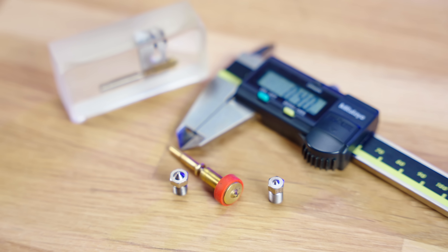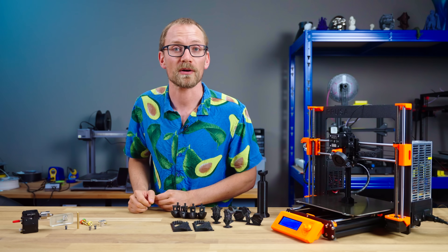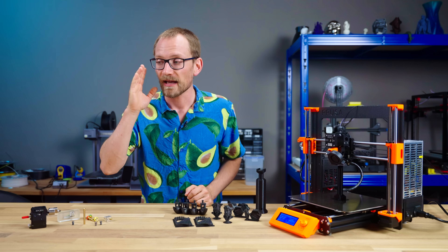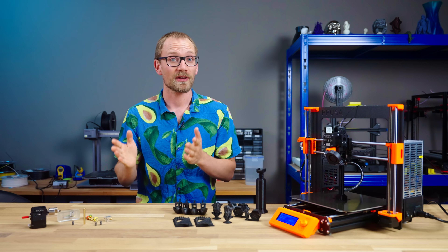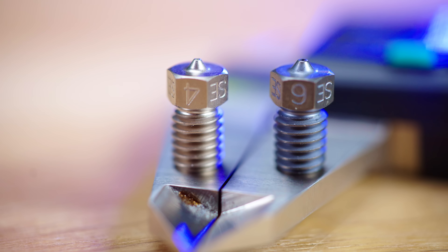The nozzle is one of the core things that make a 3D printer work. But why is it always a 0.4mm bore? Surely, with all the different applications these printers are made for, it can't just be a one-size-fits-all choice. And you're right, it's not. Honestly, I think it's the wrong choice for pretty much every application it's being used in, and you would be better off using a 0.6.